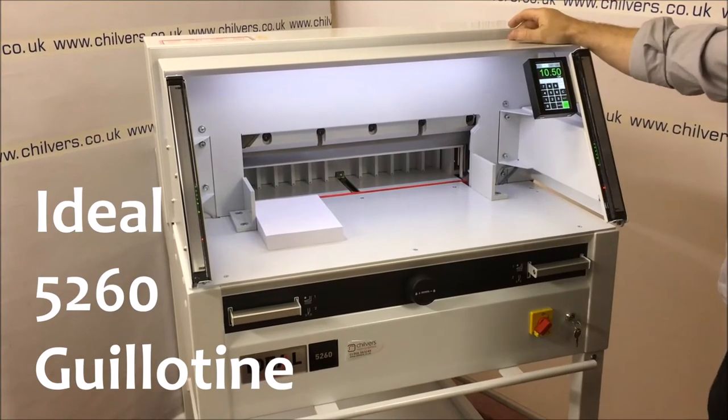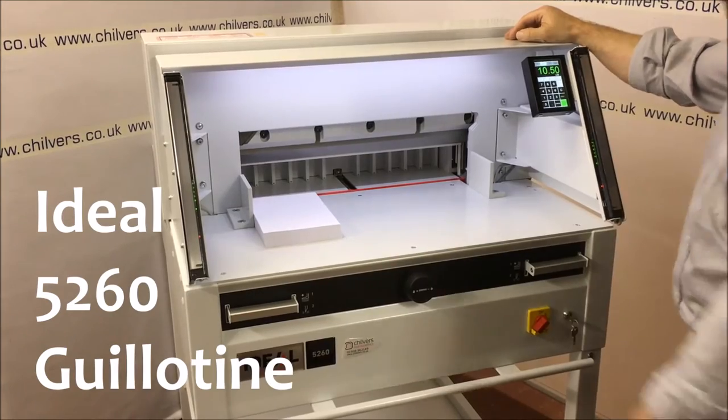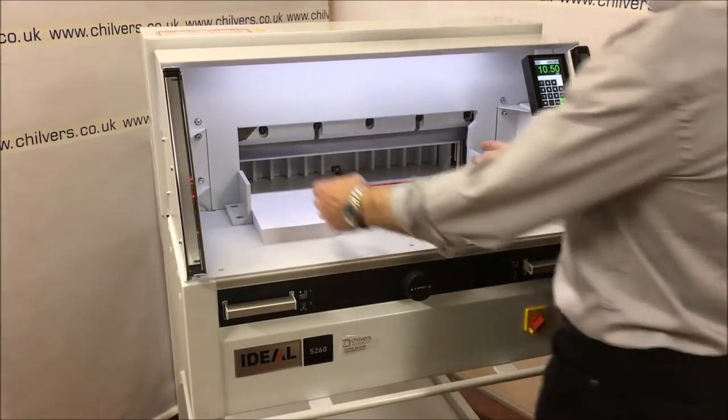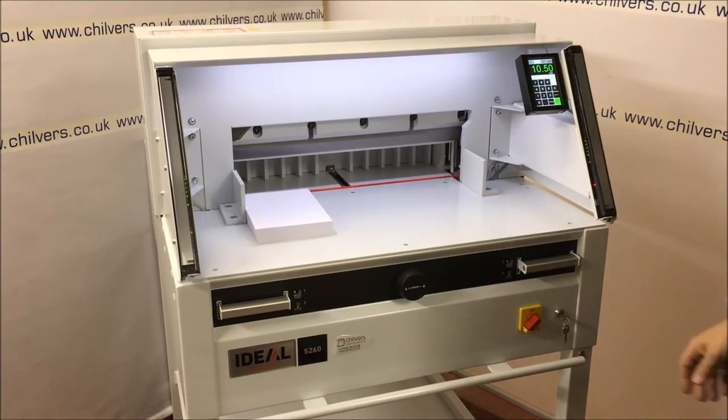Hello there. I will just give you a quick rundown, a quick demonstration on the new Ideal 5260 guillotine. This particular guillotine has a 52cm cut, as the name says, and it has light beam guarding.